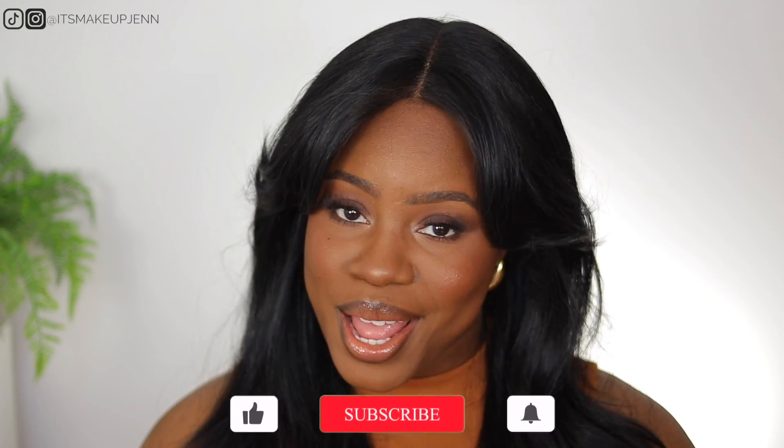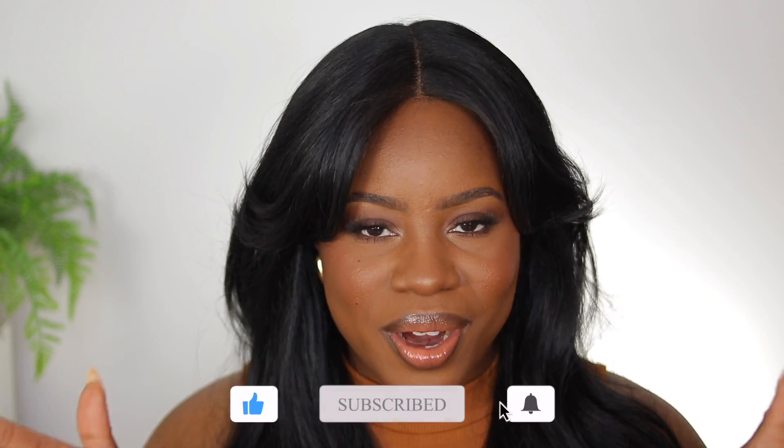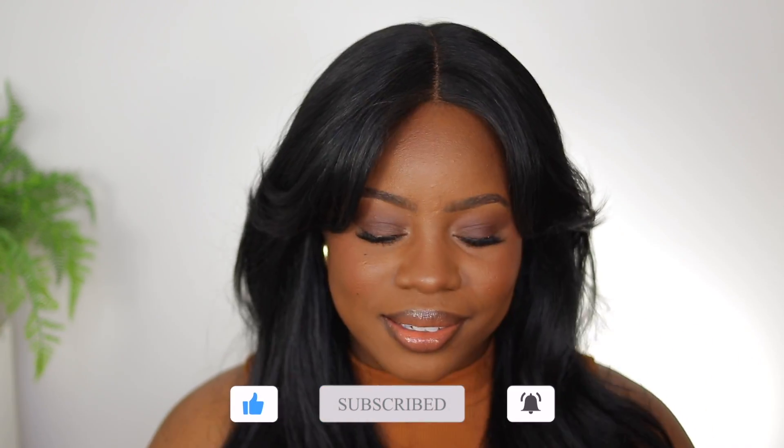This completes my first fall look of 2024! I really hope you liked this video. If you did, give it a big thumbs up, and if you're not subscribed yet, subscribe and join us. I love you!